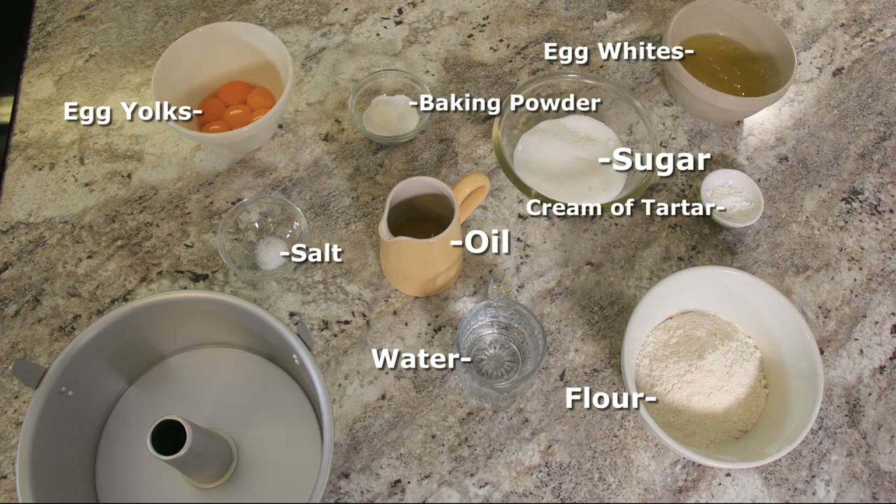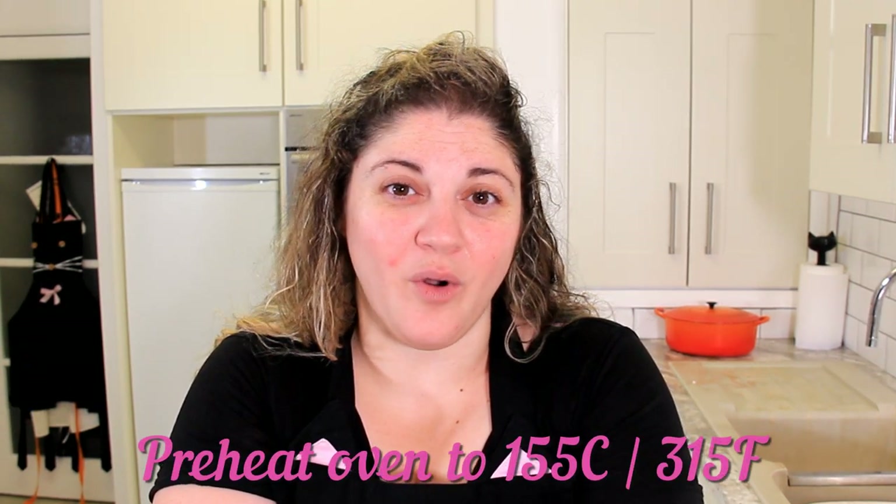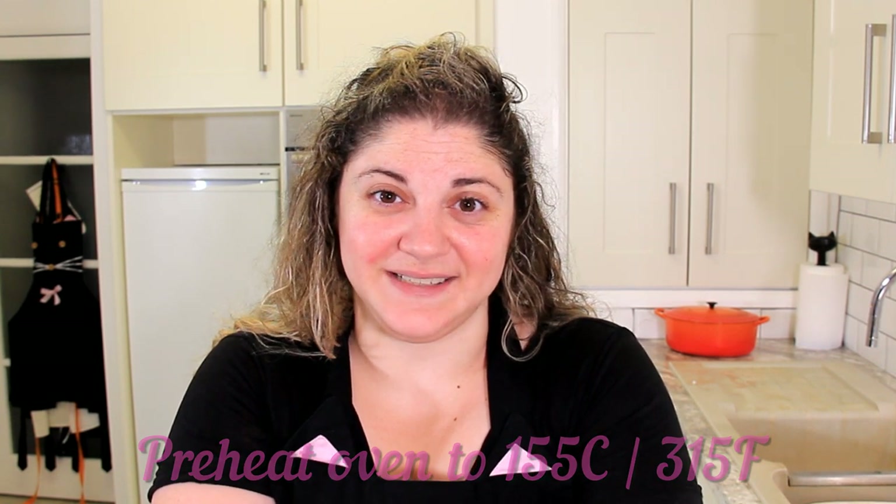See the description below for a list of ingredients. This cake is fairly easy to make but it can be a little bit delicate to work with, so we want to make sure our oven is up to temperature. We've got it set to 315 degrees Fahrenheit or 155 degrees Celsius.